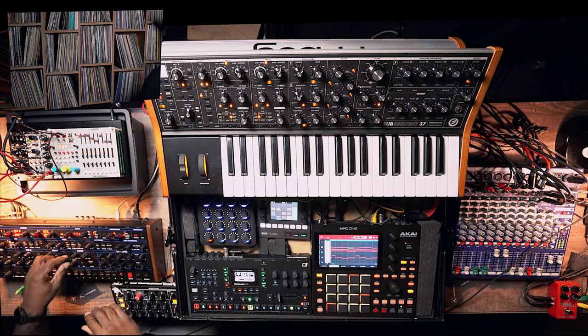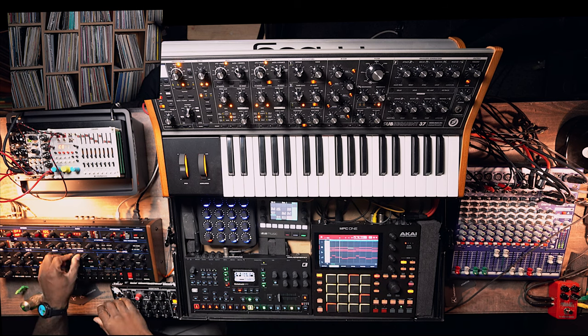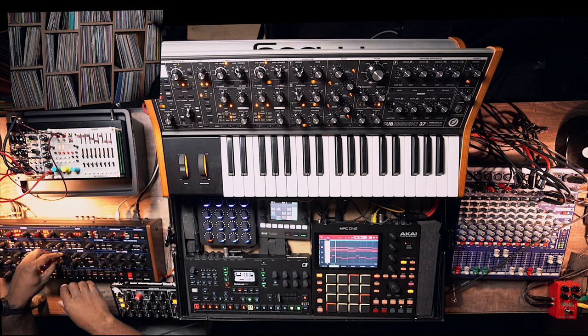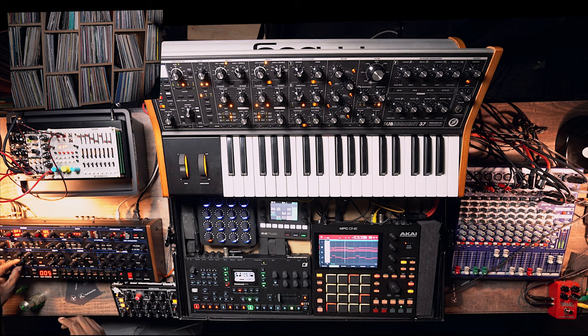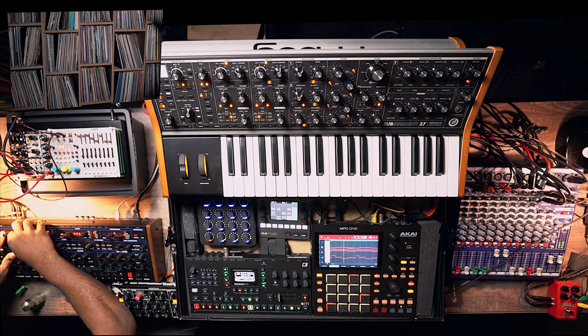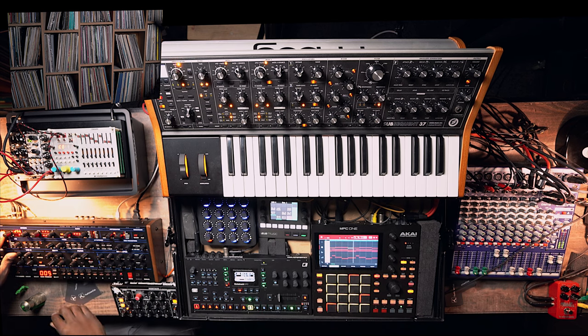Now what I want to do is see what the filter does. I'm liking this so far. We've got the sub octave, we've got just the basic oscillator. Let's see if we can add another sound to it — it's getting richer and richer as you can hear.